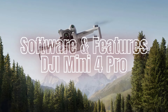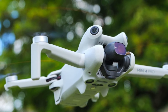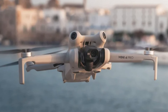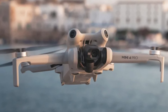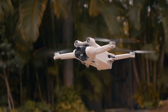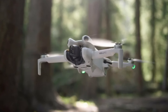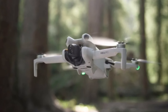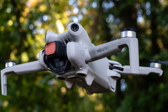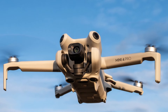Software and App Features — DJI Mini 4 Pro: The DJI Mini 4 Pro is supported by the DJI Fly app, which is designed to be intuitive and user-friendly. The app offers a streamlined interface that simplifies the flying experience, making it accessible even for beginners. It includes features like quick shots, which automate complex aerial maneuvers to capture cinematic footage effortlessly. The app also supports editing tools, allowing users to enhance their videos and photos directly within the app before sharing on social media. Additionally, the DJI Fly app provides tutorials and tips to help new users get started with their drone.